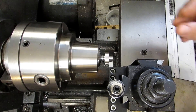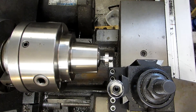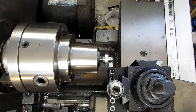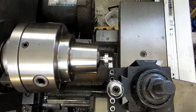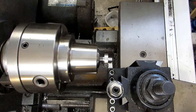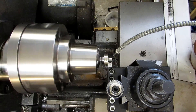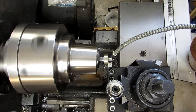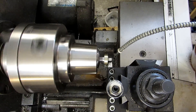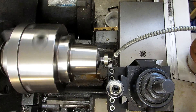I've got my form tool ready to go to form the ball on the end of this. It's really important to remember with form tools that you've got a lot of contact between your tool and your part, so you need to be turning a lot slower than any calculated RPM. I'm going to try this at 120 RPM. You also want to use a lot of cutting oil to make sure nothing overheats. I'm going to feed in by hand for more control, and I'll slow down if I feel any chatter at all.